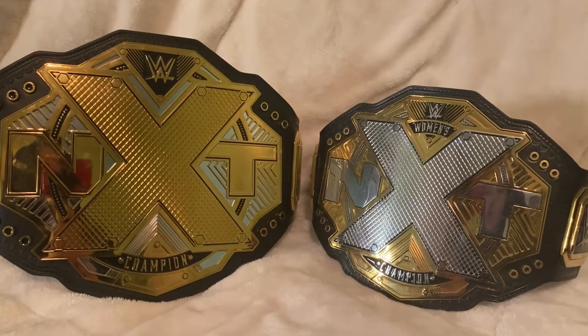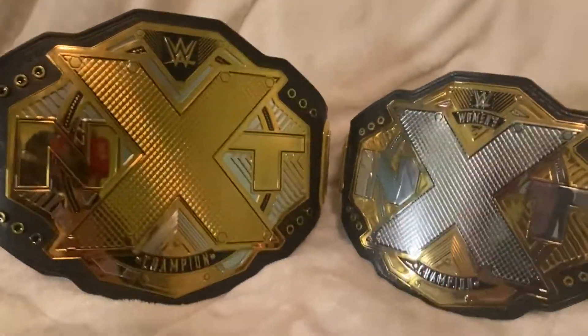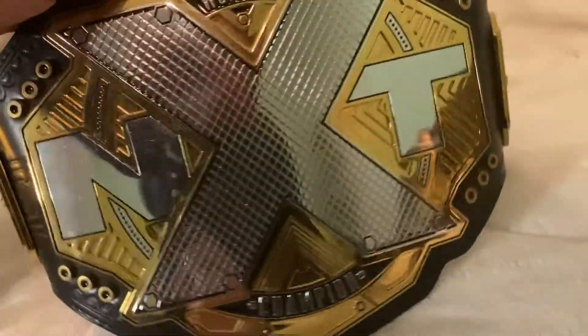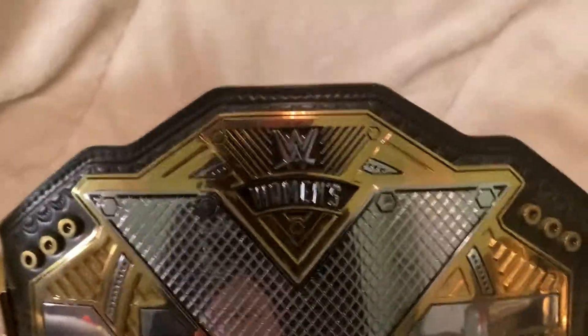I don't know if they make all women's titles this small compared to the men's titles, but who knows. Anyway, let's take a look at the women's championship first. It does say NXT, it says championship down there, and it's got the silver X on it. It shows women's up there.